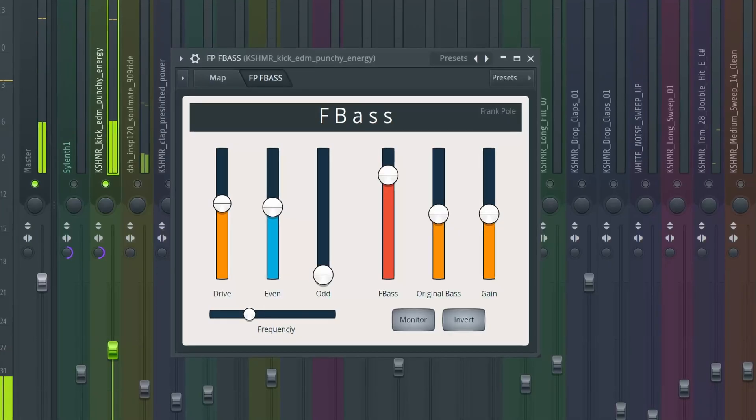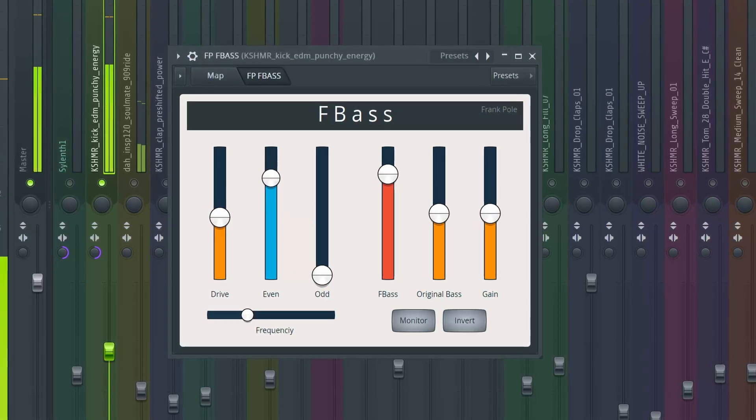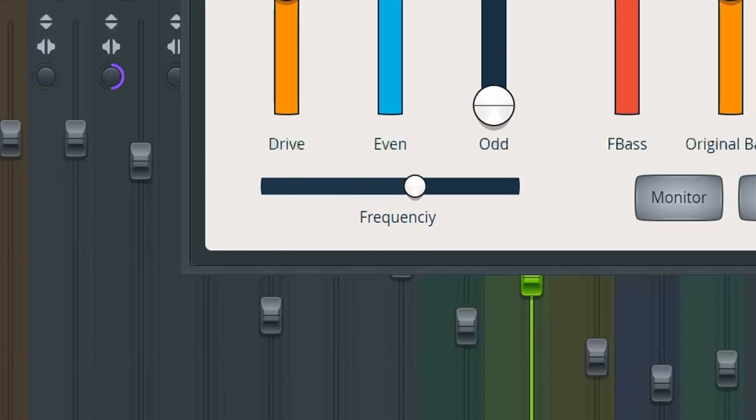Inside F-Bass there are various knobs you can play with: the drive slider to introduce additional driving force, the even harmonic slider which is great for adding richness, and the odd harmonic slider which is useful if you're looking to add a more aggressive harmonic character. And similar to my beloved R-Bass, you also have the ability to select the frequency range to apply the bass enhancement to.